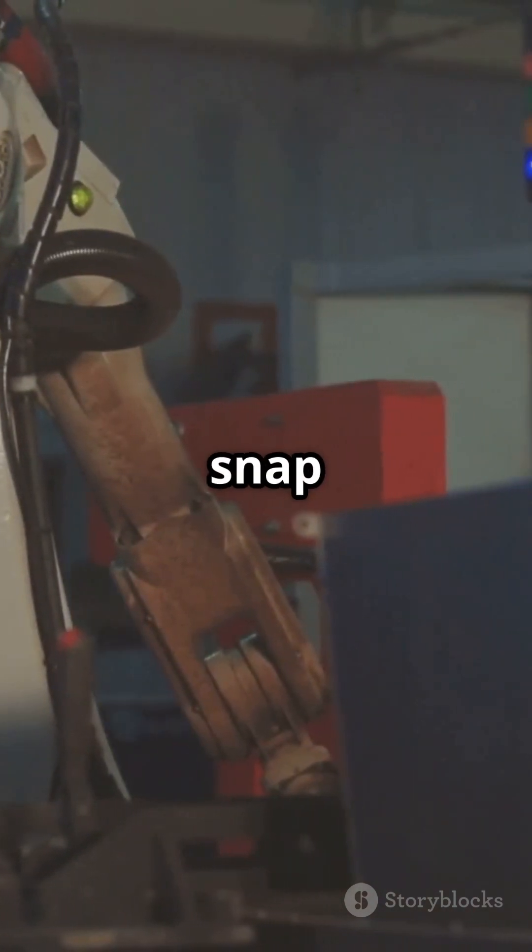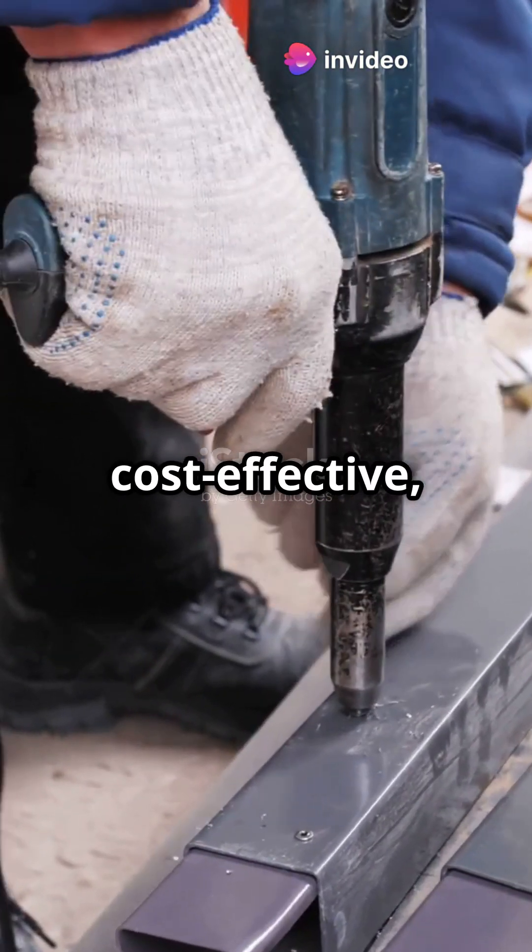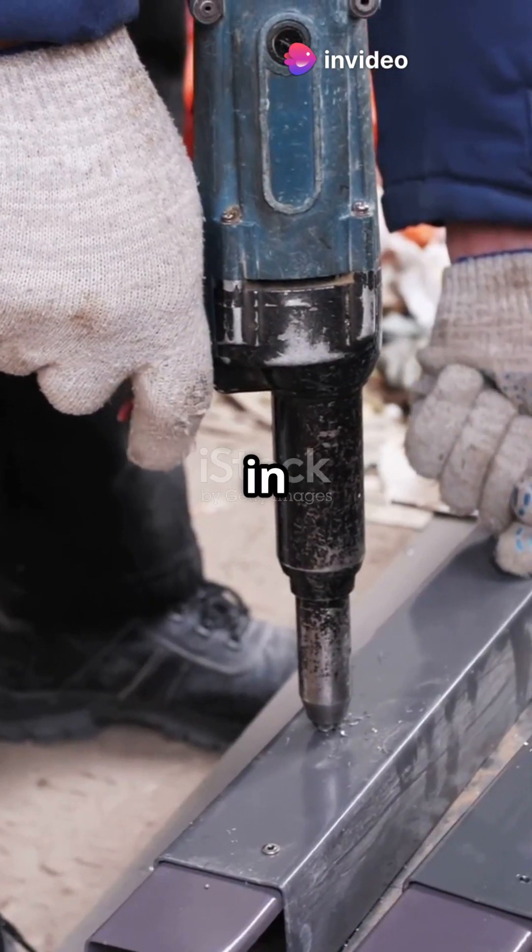Parts designed to snap together using flexibility and force. Fast, cost-effective, and widely used in plastic assembly.